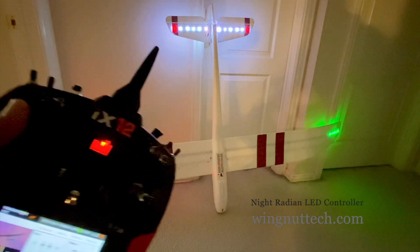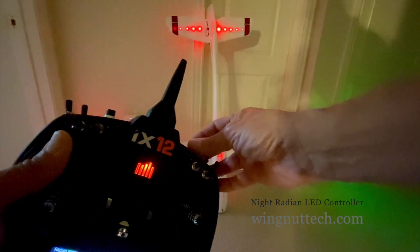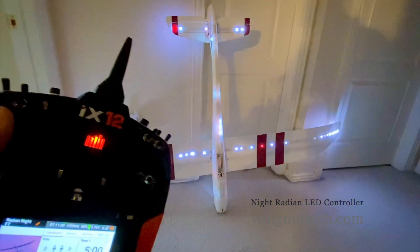I haven't tested the altitude feature yet, but it's going to be really neat. Just rotating the knob is really cool — full control through the transmitter, which I never had before. I'm going to love trying this at night. Anyway, just a quick video — take care.